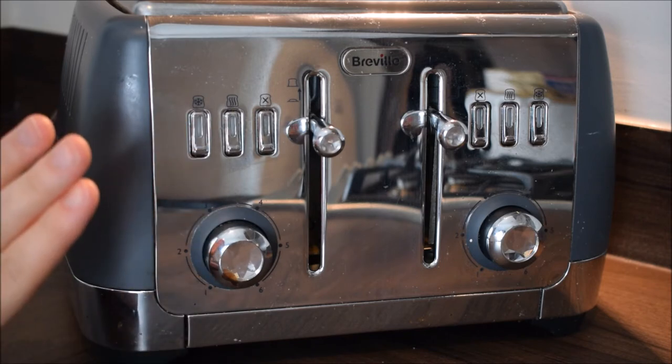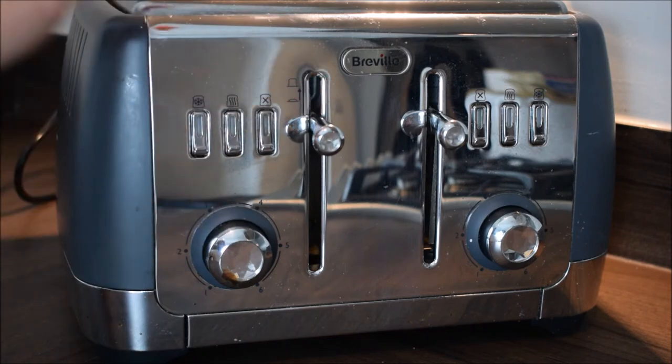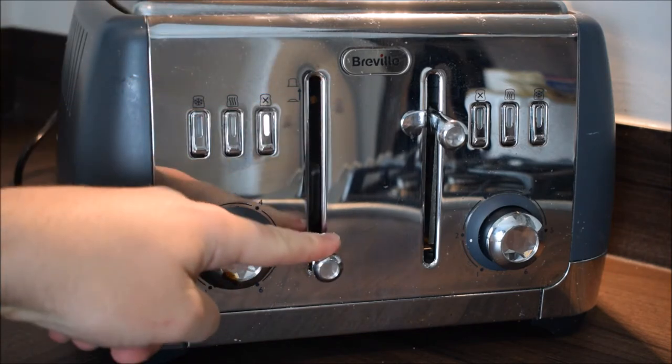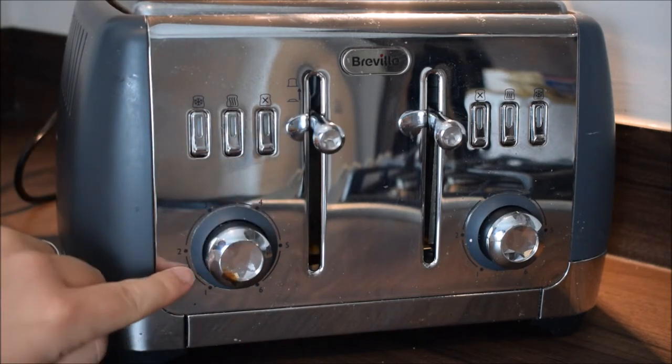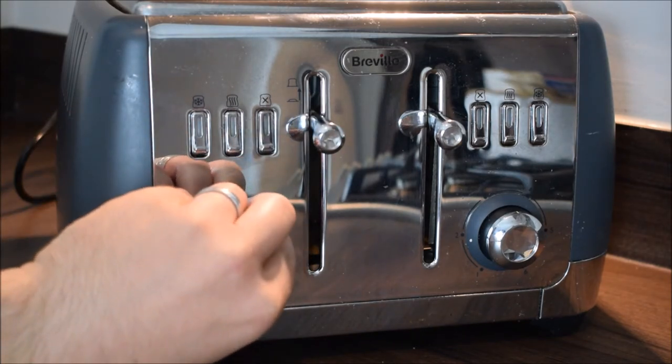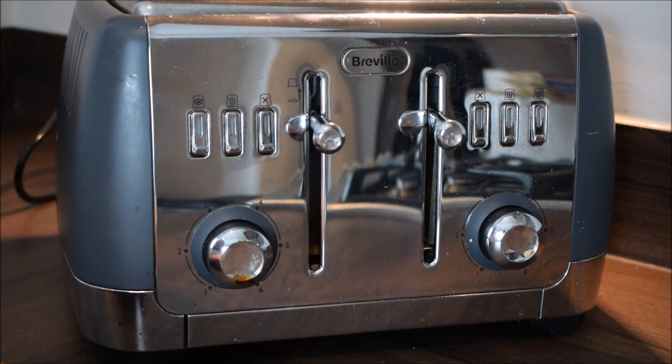The next symbol is to cancel — once you've started toasting you press that and it will stop the toaster. Then you've got this lever here to bring the bread down to make the toaster start, and to cancel. And here you've got a dial which you can turn depending on how dark or brown you want your toast to be.